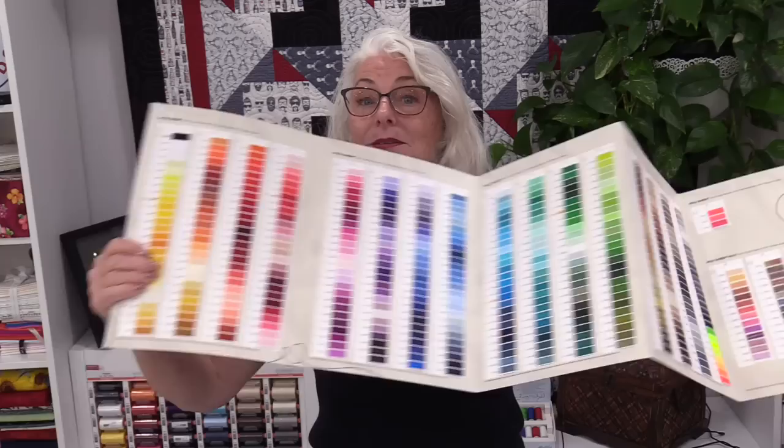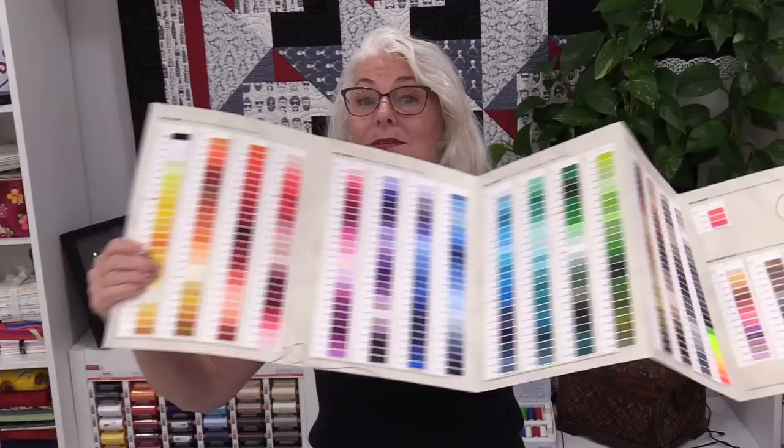I'm really happy with that little rose and my little signature. Having over 400 colors definitely makes it really nice to be able to choose from. We can use the small spools if we only need a little bit, but if we're doing big projects we can get the larger ones. It's 100% polyester, so we know it's going to wash well, wear well, and it definitely stitched really nicely. Now that apron is definitely a little bit more my style and I will enjoy wearing it a whole lot more.